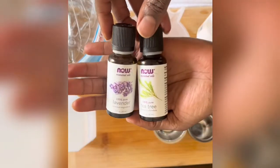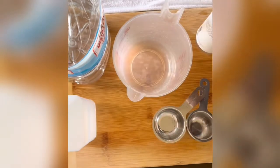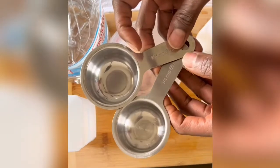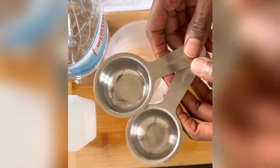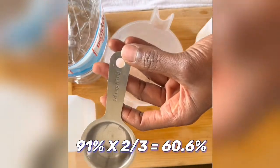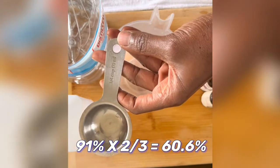And here are my ingredients. Since I'm using 91% alcohol, my measurements are based on that. So if you want it to be at least 60%, you're going to use two-thirds of a cup of the rubbing alcohol and then fill the remaining one-third with whatever solution.